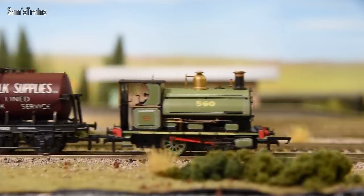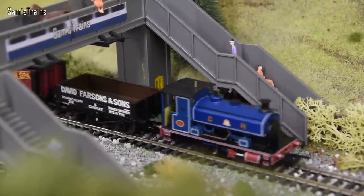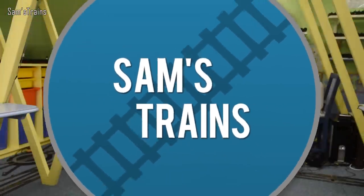Hello there everybody, Sam's Trains here. Welcome back to the railway and welcome to another Express Loco running session. Today's running session is going to be all about 040 locomotives. These Express running sessions are designed towards beginners and children, though anybody else is more than welcome. I like to make these videos a little bit educational, so why not do the educational bit first?